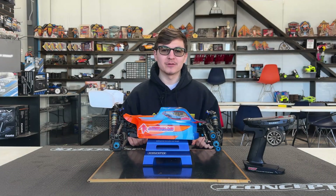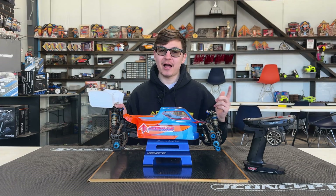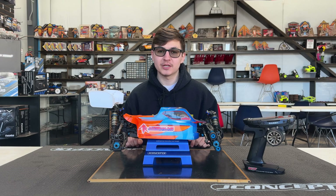What's up everybody? My name is Jacob Hardison and today I'm going to teach you how to calibrate your speed control.